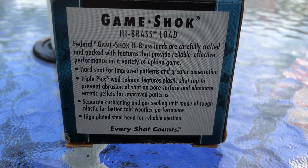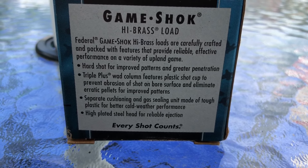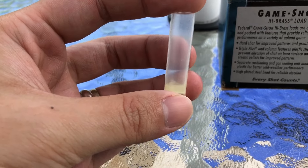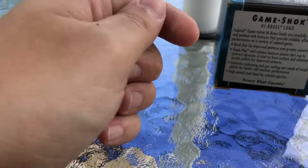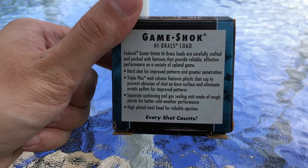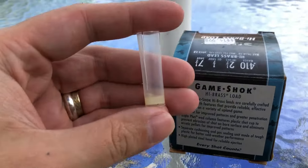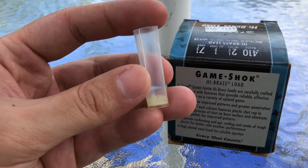The box says 'separate cushioning and gas sealing unit made of tough plastic for better cold weather performance.' I don't really think that means anything. This wad obviously does not have a separate cushioning and gas sealing unit. I'm pretty sure what's happened is they've just copy and pasted this from 12, 20, 16, or whatever other gauge they make these in. It's just copy and paste text because this obviously does not have a cushion section at all, nor is anything separate — the wad is all one piece.